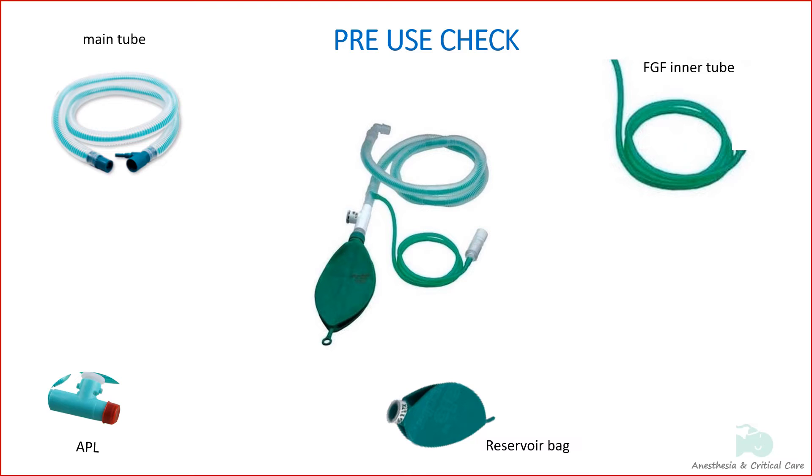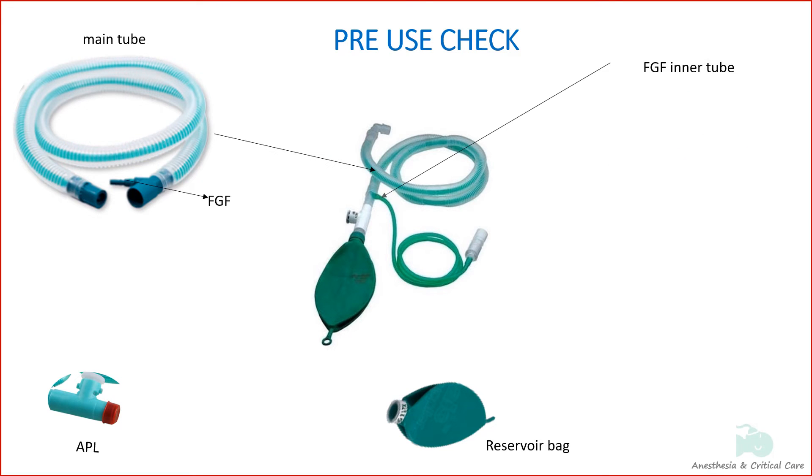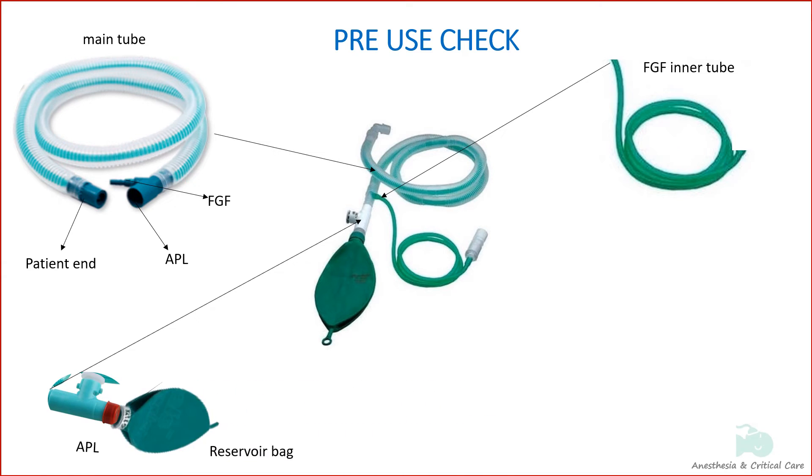The main part of the circuit is the coaxial tube containing the corrugated tube and the inner fresh gas tube. This tube has two ends: one for the fresh gas inner tube and APL valve, and the other end for the patient. One end of the APL fits into the main tube and the other end accepts the reservoir bag. The patient end is connected to the ET tube. All parts go on one end, keeping the other end free for the patient.